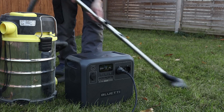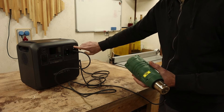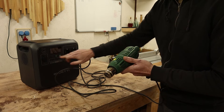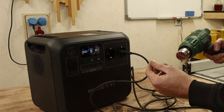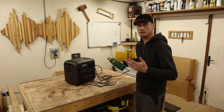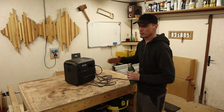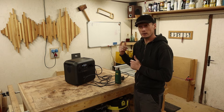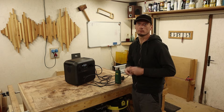I want to try this heat gun because it draws 2000 watts and this power station is rated for 1800 watts — if this goes I'll be very happy. Let's turn it on at max. The fan inside the inverter kicked in and it draws around 1850 watts, so it's more than capable. I also need to fix some panels for the camper using the table saw and biscuit joiner, so let's plug them in and test — here's a little montage.